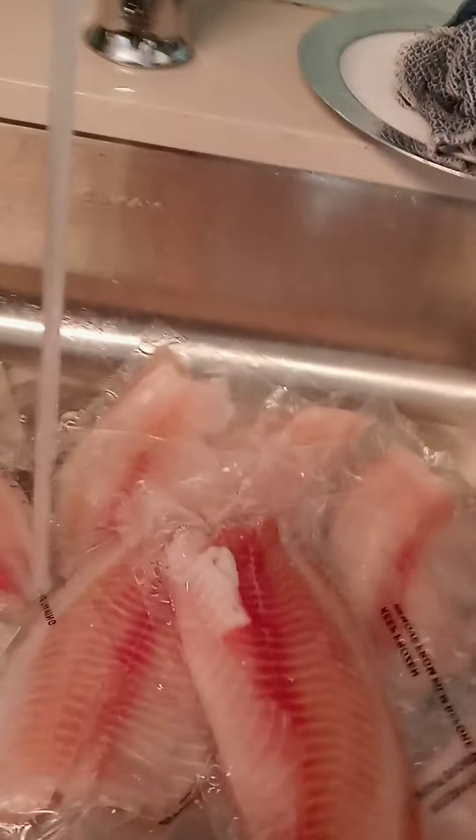Okay everybody, I'm going to be making some fish and some vegan lasagna.